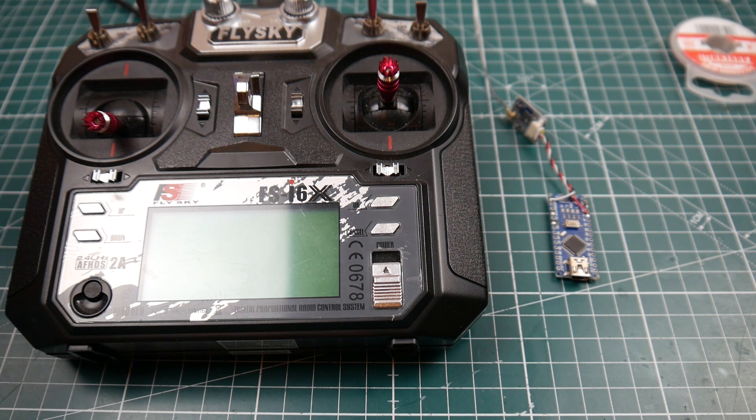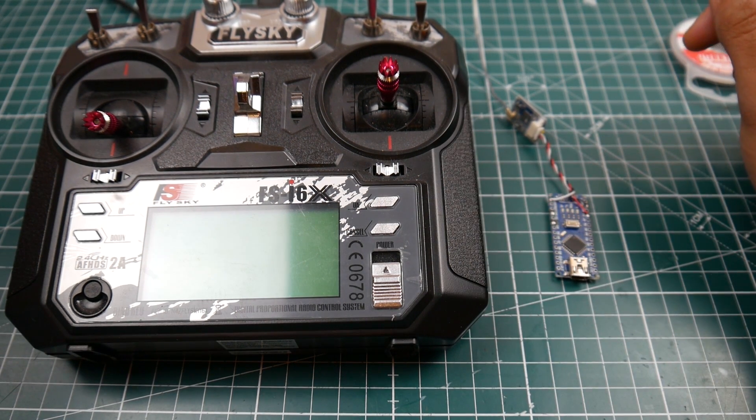Hi guys, welcome back to the channel. Today we're going to be doing something a little bit different. What I'm going to show you is how to connect your FlySky receiver without any cable. All you will need is an iBus protocol receiver and the Arduino Nano. It also works with an FTDI adapter, but we're going to use the Arduino Nano because it's cheaper and a lot of people have them.